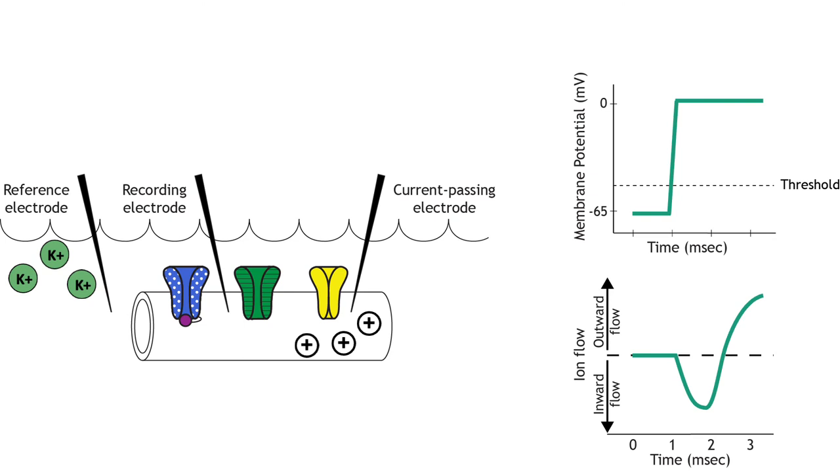If the equipment has to inject negative current for two milliseconds, then the researchers know that positive ions were flowing in for two milliseconds. So the voltage clamp setup allowed researchers in the 1950s to learn about how the voltage-gated ion channels were functioning during an action potential.